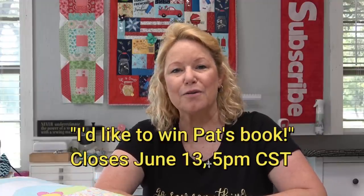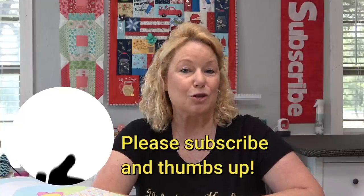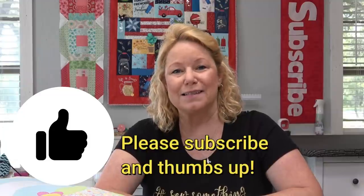If you are interested in winning a copy of this book for yourself, please leave a comment below that says 'I'd like to win Pat's book.' You need to do that by June 13th, 5 p.m. Central. I will choose a winner using the YouTube comment picker. Thank you again so much — I hope you enjoy the rest of this video.